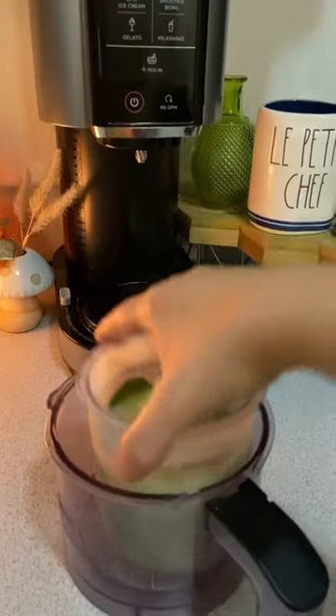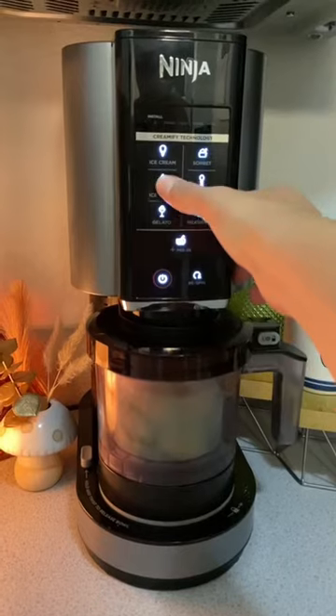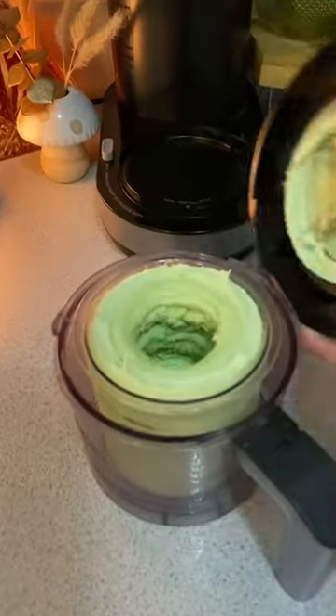I put it in the freezer for 24 hours. Now we're going to give it a spin. I actually had to do a couple spins before it looked like this.